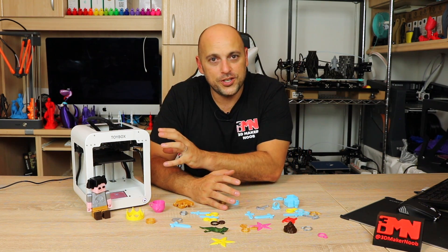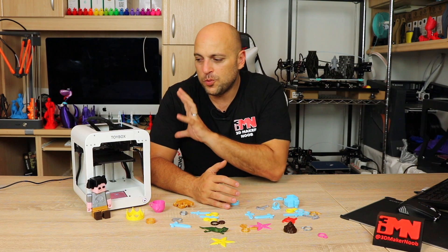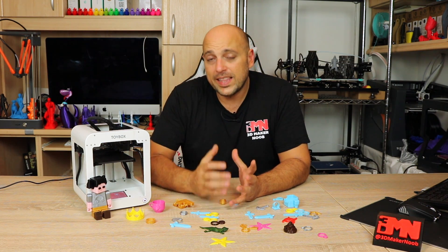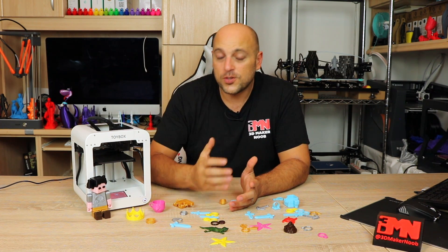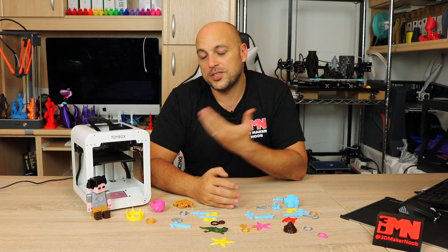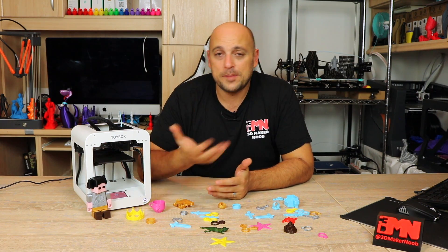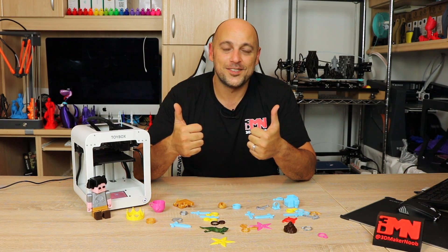A couple of disclaimers: this machine is a beta unit sent to me for an unbiased review, so the final product might vary slightly — Toybox confirmed it won't vary by much, possibly just the finish. No money has exchanged hands for this review; everything I said today are my own thoughts. Toybox also very generously offered to let my daughter keep the printer. If you want more information, links will be in the video description, including the secret 3D Maker Noob perk for $199 — and please note this is not an affiliate code, there is absolutely nothing in it for me. Thanks for watching, please like, comment, share, subscribe, and as always — happy making!